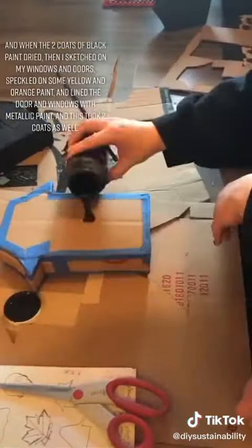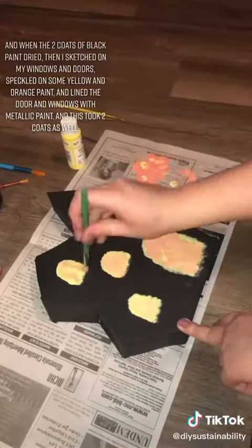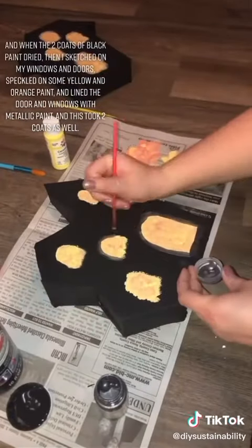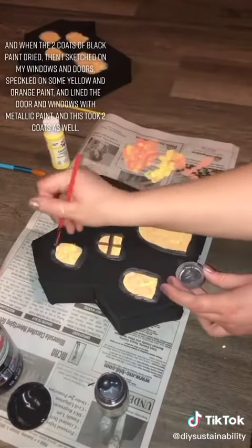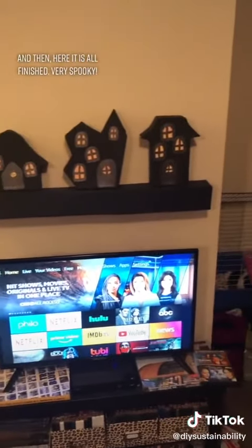When the two coats of black paint dried, I sketched on my windows and doors, speckled on some yellow and orange paint, and lined the door and windows with metallic paint — this took two coats as well. And here it is all finished. Very spooky!